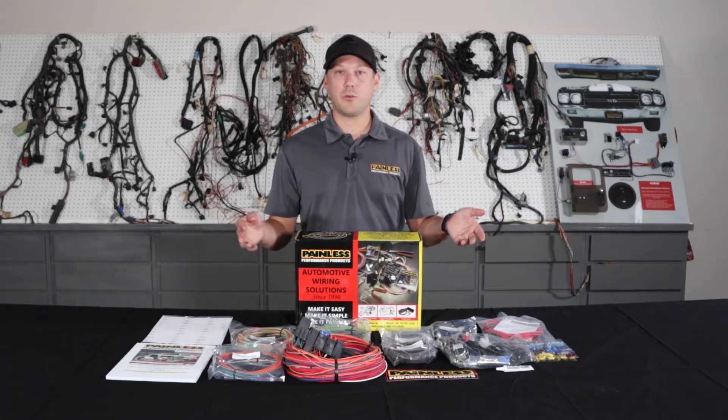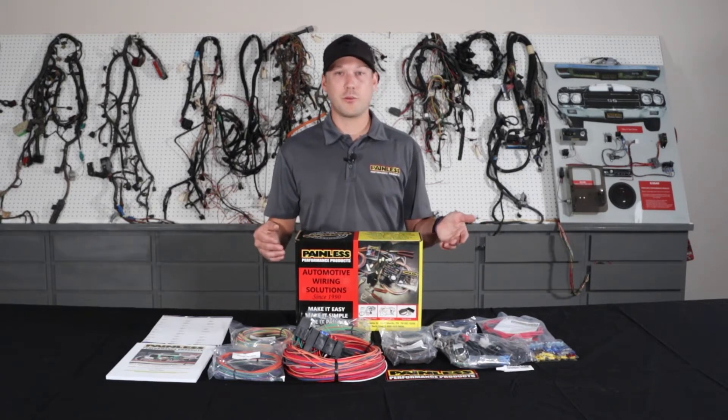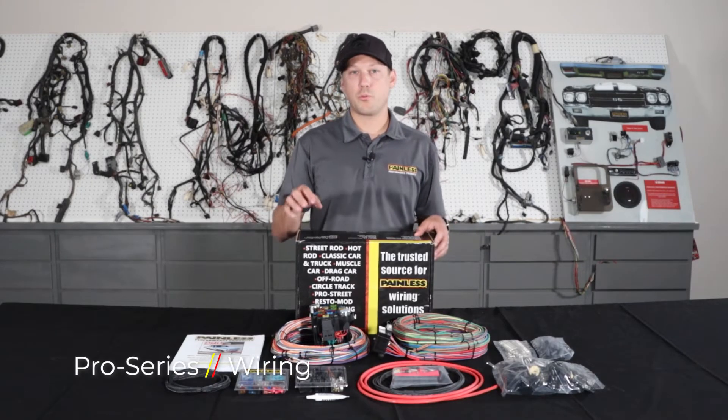Then you just run it to your components, cut to length, and terminate. You may have to reuse your factory connectors depending on the setup, or you can use the spade connectors we provide to wire into things. The next harness we're going to talk about is our Pro Series line.